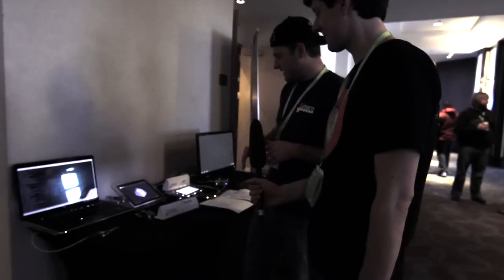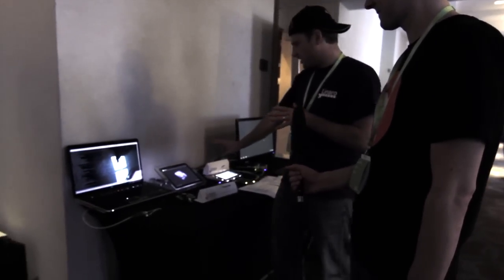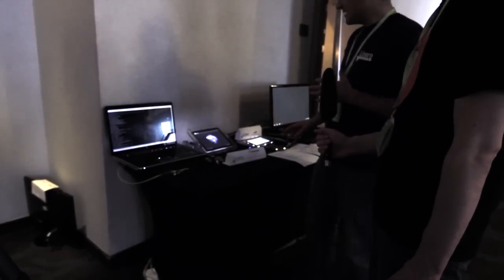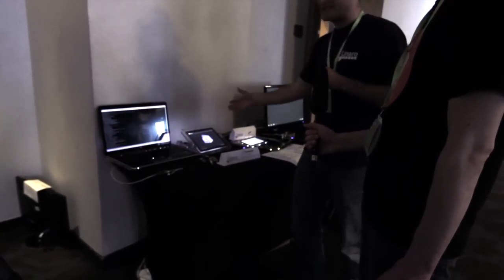What you're seeing here is actually software rendering. The IMX6 is a quad-core A9, and what you're seeing is essentially what is possible with a quad-core chip. This software rendering is spectacular.